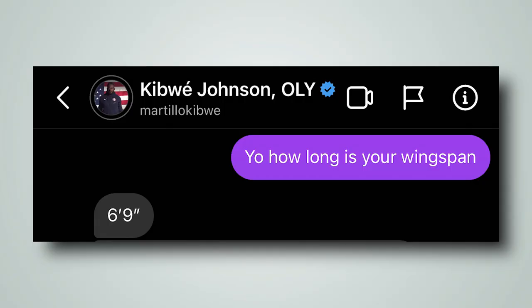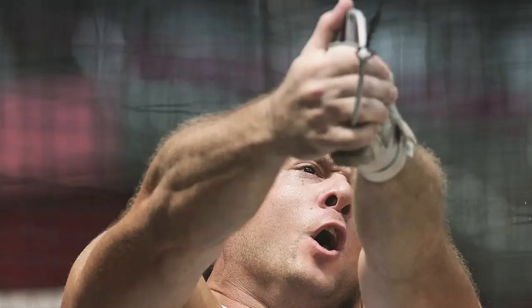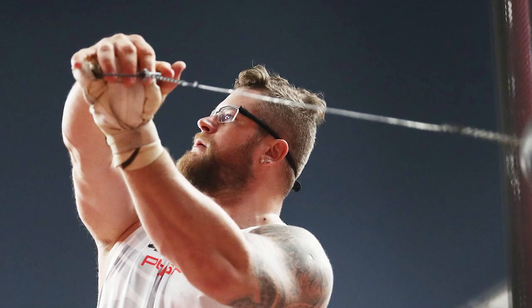So these little trade secrets can help us plebeian-wingspan-having guys compete with the likes of the genetic elite — ahem, Kibwe. I know of quite a few other elite hammer guys who also use a three-finger grip: Marcel Lomnichke, Daniel Hall, Paul Fidek. So surely you have plenty of evidence by now to drink the Kool-Aid, right?